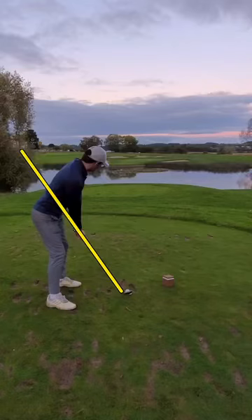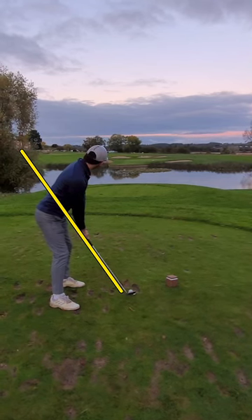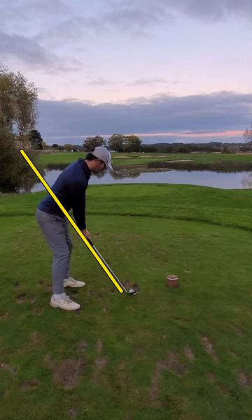Alright, gonna hop into another swing check here for my buddy Dominic. This is Ryan from Golf Fit. As we take a look here, clearly we're hitting a set — looks like maybe an 8 iron or 9 iron into a par 3. Let's take a look at this swing.